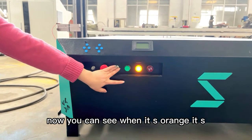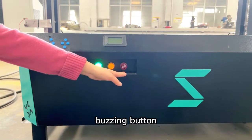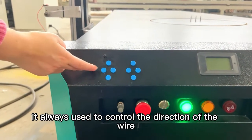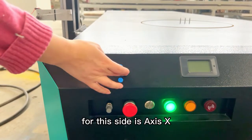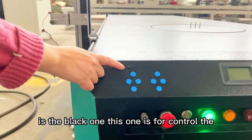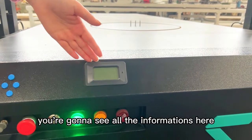When it's orange it's 3D, and when green it's 2D type. Now let's see the red one — this one is a standby button. Come closer and look: there are many blue buttons, always used to control the direction of the wire. For this side it's X-axis, and this side is Y-axis. The last one is the black one — this is for controlling the cutting speed, the manual cutting speed. And from this screen you're going to see all the information.